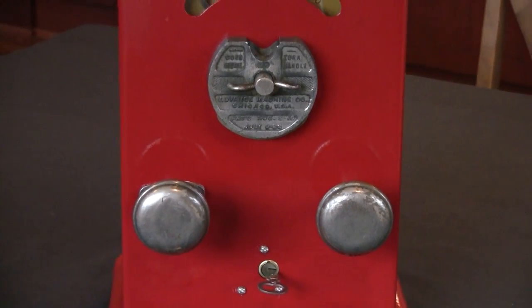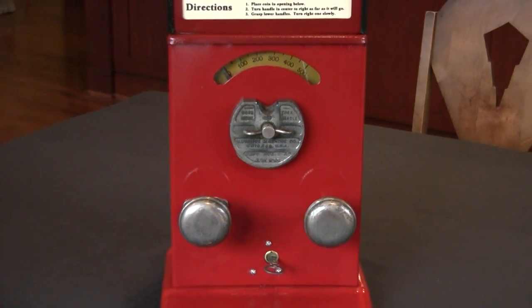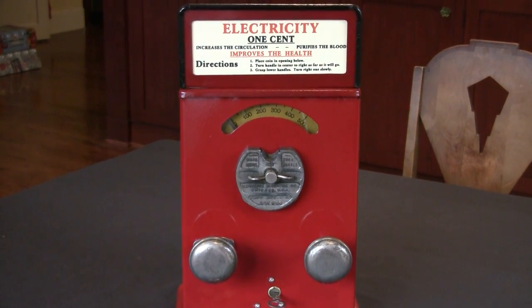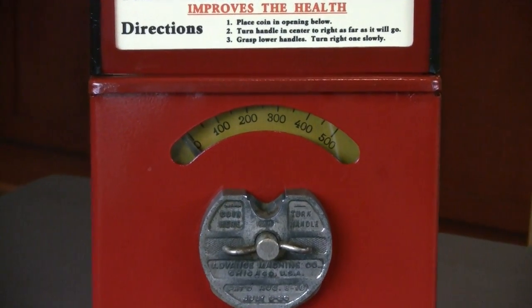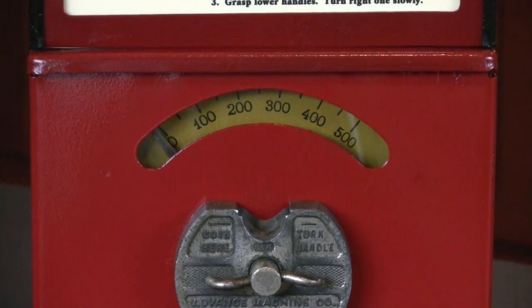Store owners would have these in their shops and people would come along and use their spare pennies to try and see how much shock they could take. You see there's a numerical scale in yellow, and as you twist the right-hand handle, that increases the amount of the shock and you'll see the needle move to the right.